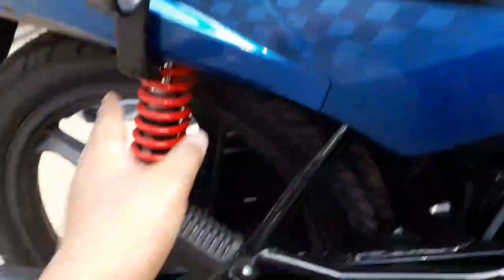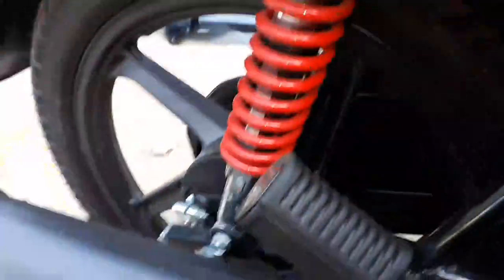This is the exhaust guard. In red color, we have the suspension. On the second side we also have a suspension in red color.